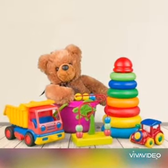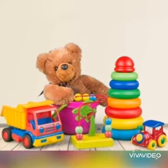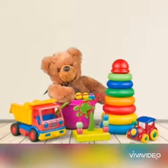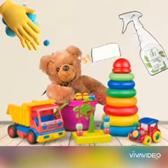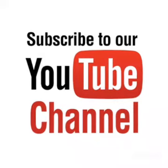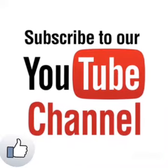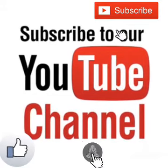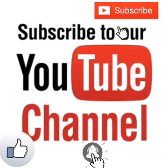Kids, I hope you enjoy this activity. It will be beneficial to you. If you like the video, press the thumb button and subscribe to our YouTube channel. And press the bell icon for latest videos and updates.